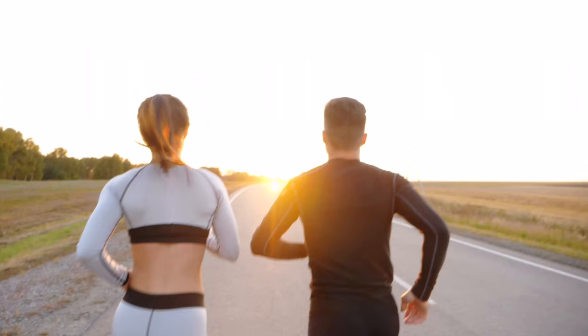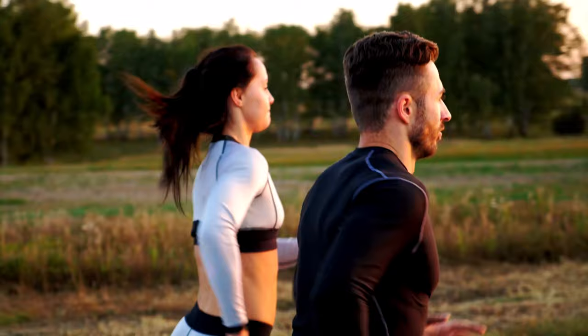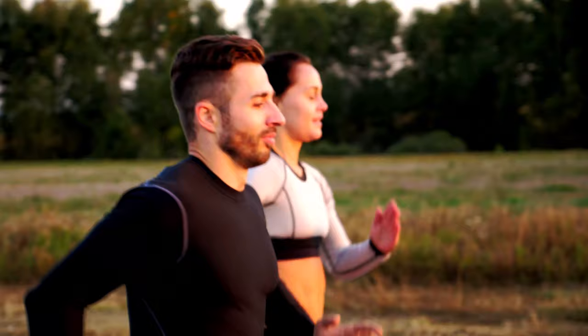Before we get into our third speed hack, I need to introduce you to a term called running economy. This is a fancy term representing how effective you are at utilising oxygen at a given speed. An easier way to think about it is by visualising two runners both running at an identical speed — the one with the better running economy will be running at a lower effort level. If I asked both runners to run at the same effort level, the runner with the better running economy will start running faster. So what if I told you there was something you can instantly do without using more energy that enhances your running economy?